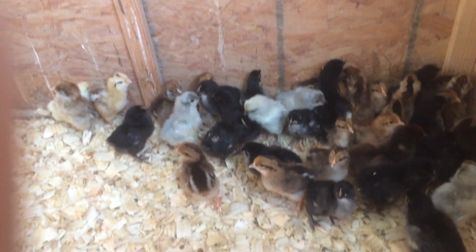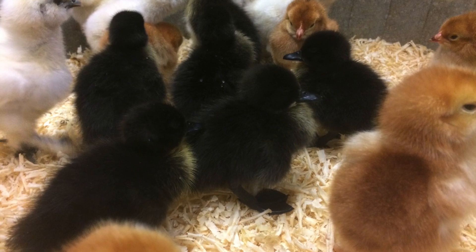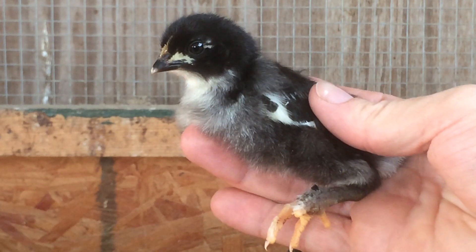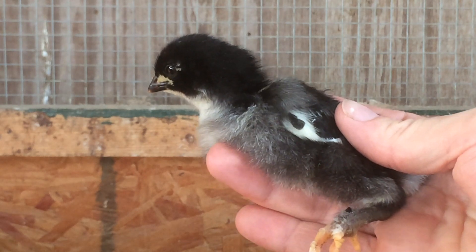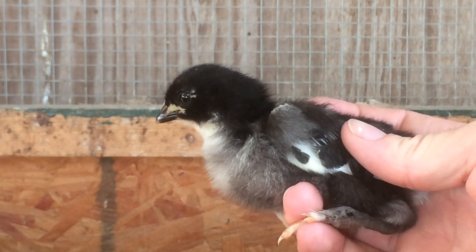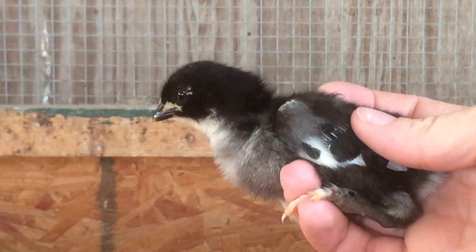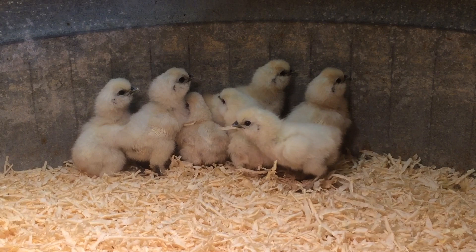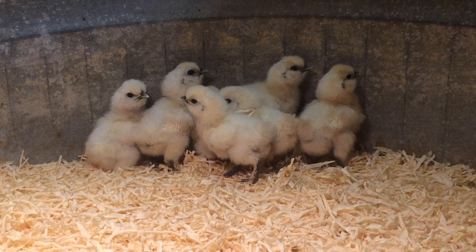After your shavings are down, the brooder needs to be warm. Chicks cannot control their body temperature, so they need to have a source of external heat. This can be achieved by a heat lamp or some sort of brooding equipment. Start your brooder temperature at 95 degrees Fahrenheit, then reduce the temperature around 5 degrees every week.